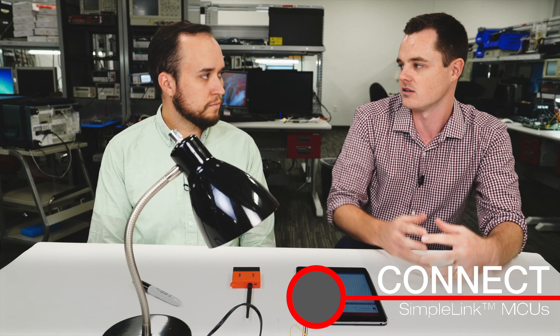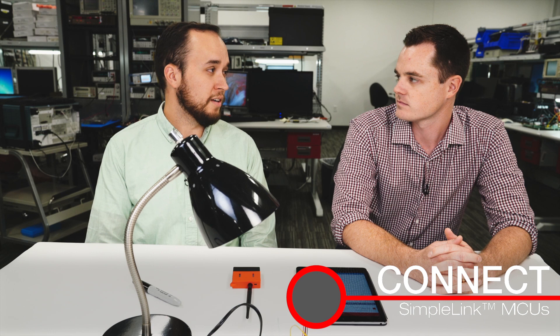Previously you walked through the out-of-box demo. That's right. Now you're going to walk through another piece of functionality. Can you tell us a little bit about what this demo will be? Sure. So what we're showing is how to use Zigbee and DMM on the Launchpad sensor tag kit.